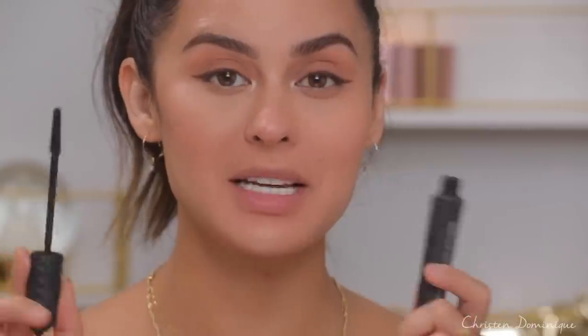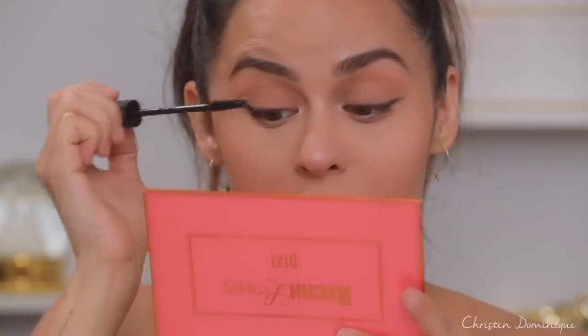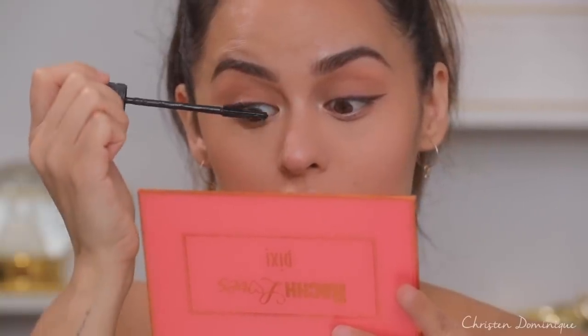Now I'm just gonna curl my lashes with my current favorite lash curler from Sugar Rush. Then I'm going to take the Bad Gal Bang mascara from Benefit — so many good mascaras, I don't even know which one to choose anymore.